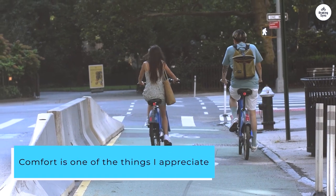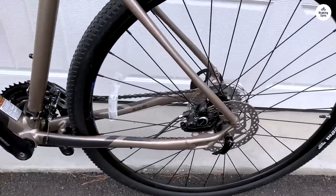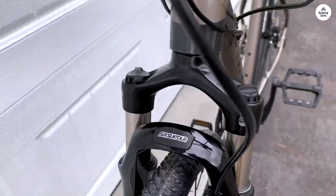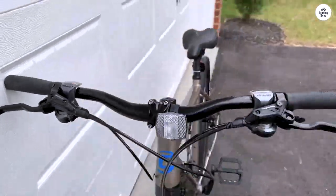Comfort is one of the things I appreciate most about this bike. The riding position is more upright, which feels natural and gives you good visibility. You don't feel hunched over, so it's easier on your back and neck during longer rides. The saddle is also pretty comfortable, and the grips on the handlebars have a nice feel, which helps make the ride more pleasant even on bumpy roads.